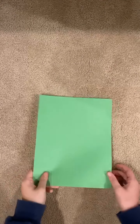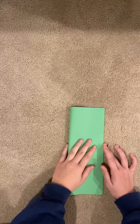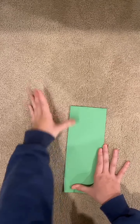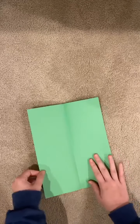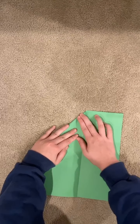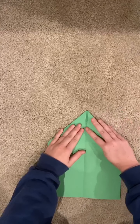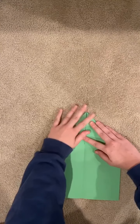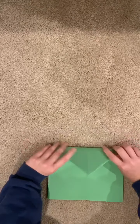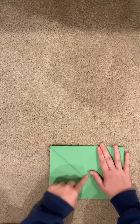This next one's going to look really similar to the last one. Take the hot dog style again, fold it — you know the memo by now I'm sure — crease it, open it up, make houses. Then like the last one you fold this down and make an envelope. Make sure it's lined up at the center.